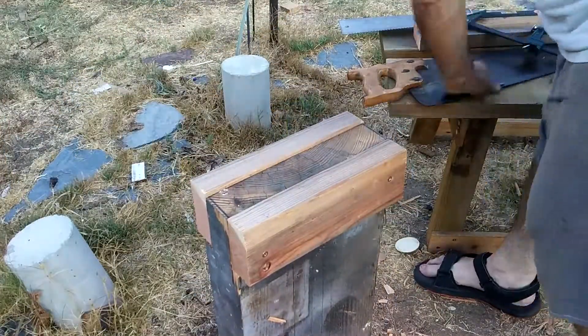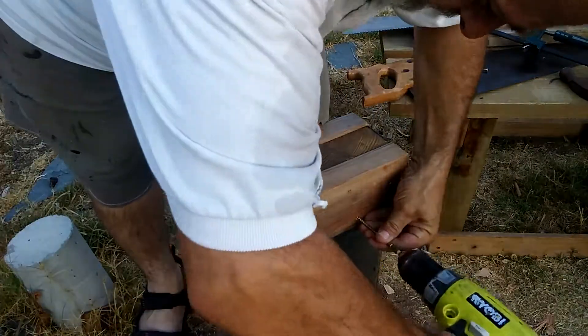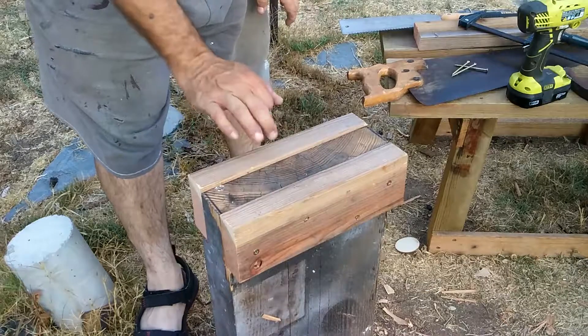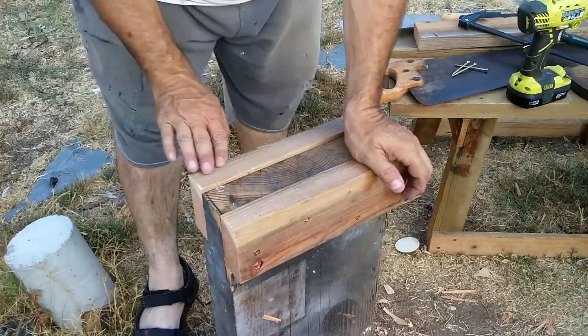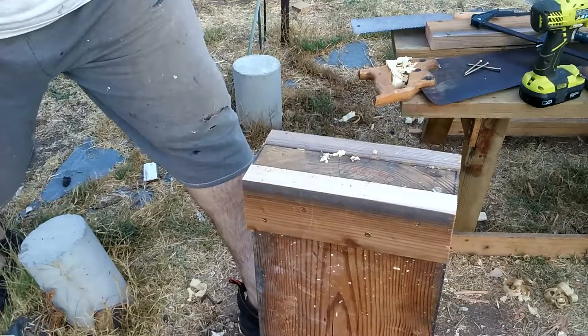Then I screwed those 2 by 4s in. I had set those shoulders so that the 2 by 4s would be slightly proud of the top of the stand so that I could plane them down, and that's exactly what happened. What I did not plan, but was happy to see, was that I had attached these boards with the grain all running in the same direction, so I could plane them off without any problem.